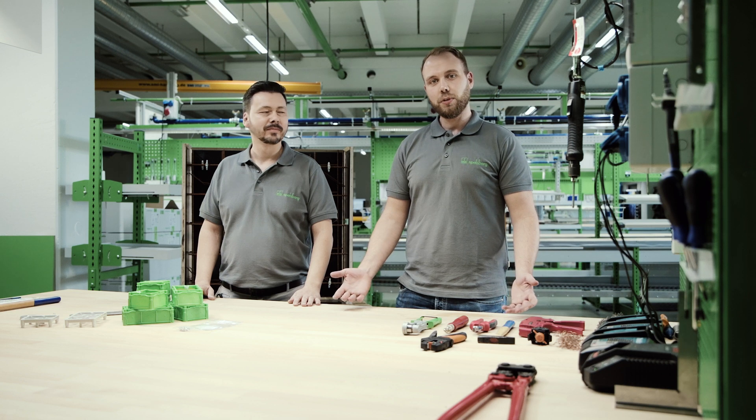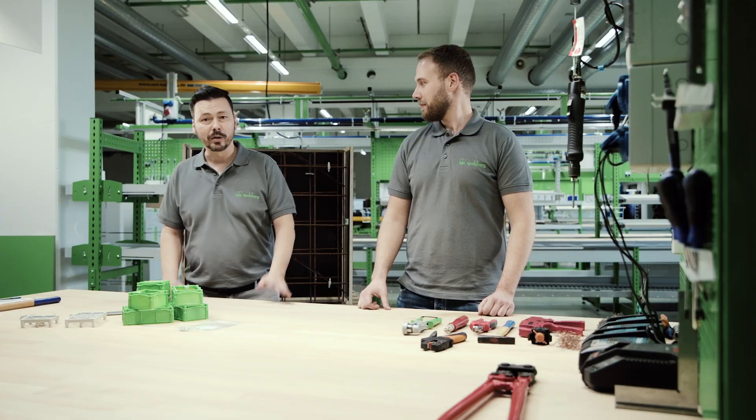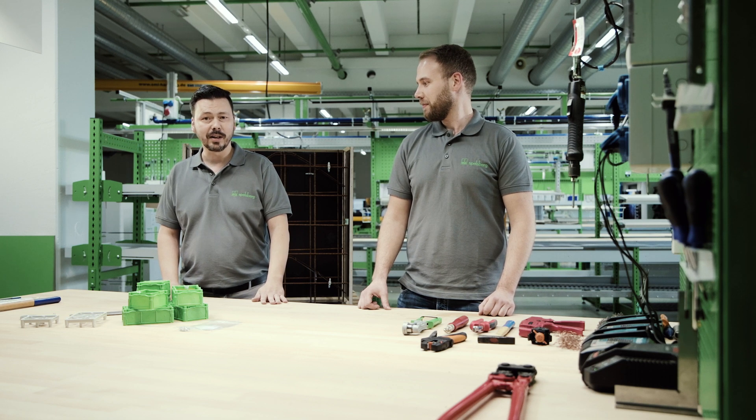At Spellsberg, we are naturally also active on an international level, which of course means that we also have to comply with different standards, such as the British Standard, for example. And for this purpose, we'll also invite another specialist to join us. Welcome, Olaf! Hello, colleagues!